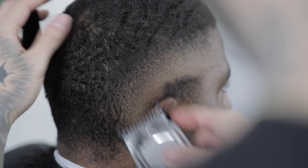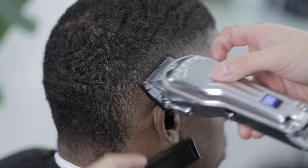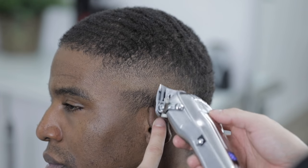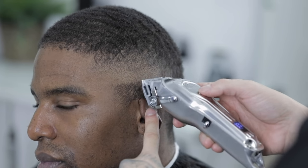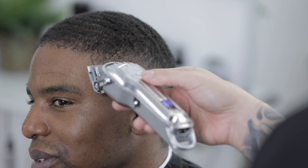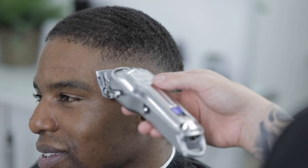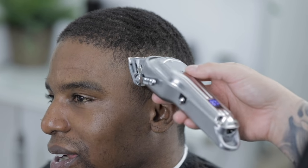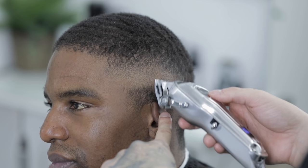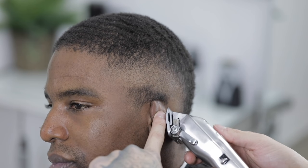Once I was done with that guideline, I noticed some dark areas that needed touch-up work, so I came back in with my one guard open to three quarters and worked at taking out those dark spots to finish smoothing out the blend altogether. Then I moved to the opposite side to finish taking out that initial guideline — again starting with the clipper lever closed, then opening it halfway moving up a tad bit higher, and finally opening it all the way to finish taking out this last line completely.